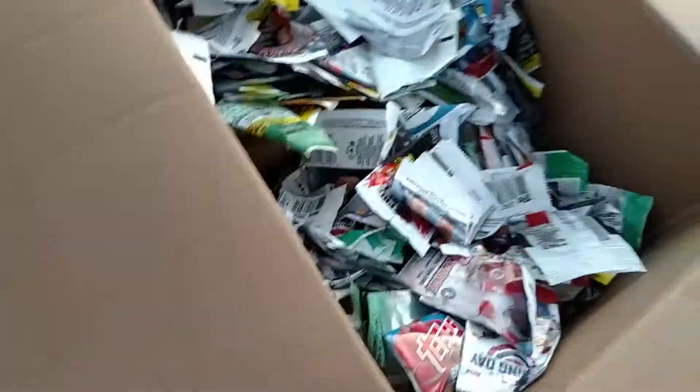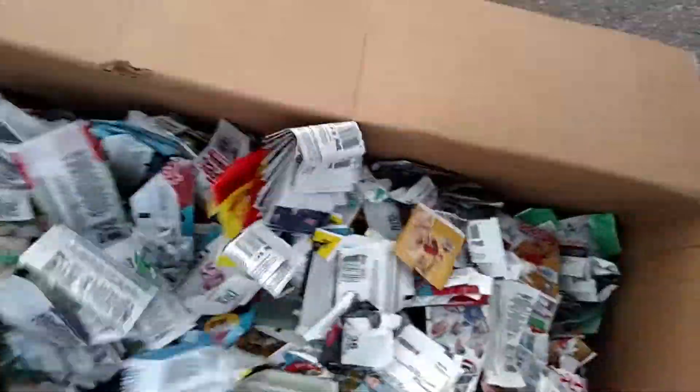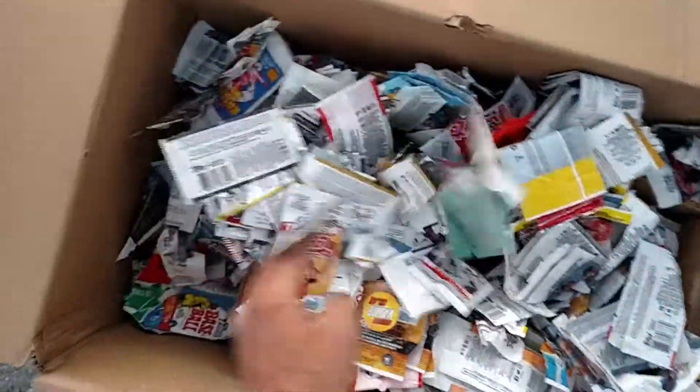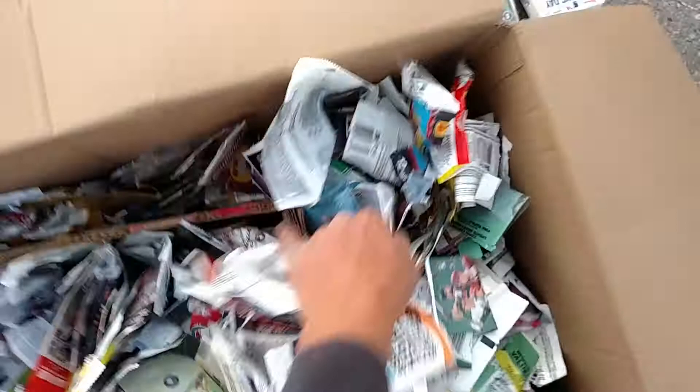That's what it looks like. You can see a lot of different brands — Fire, Heritage, mostly Series 1 and 2. Some old stuff, old wax packs in there, but that's all my packs.